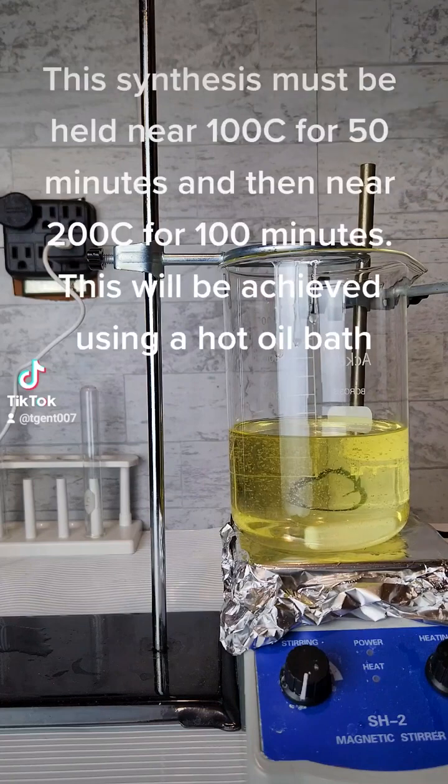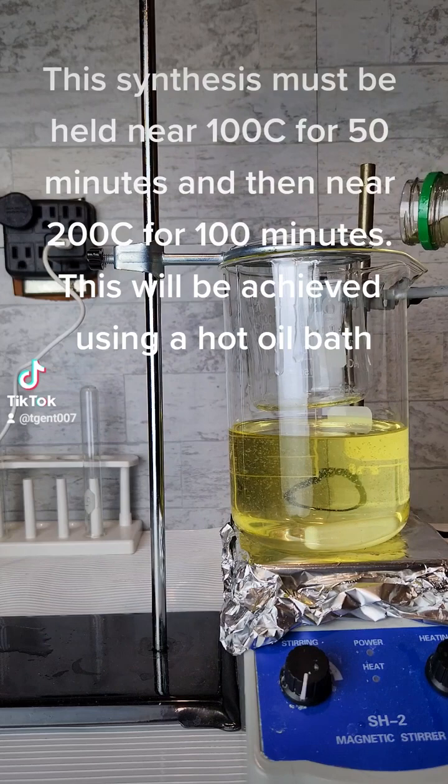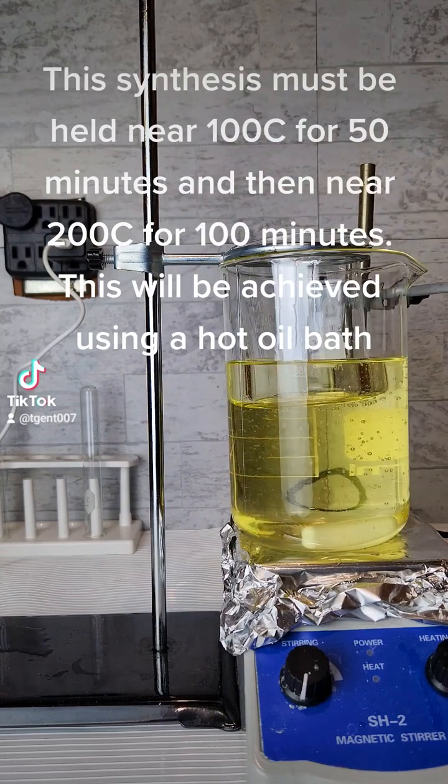This synthesis must be held near 100°C for 50 minutes and then near 200°C for 100 minutes. This will be achieved using a hot oil bath.